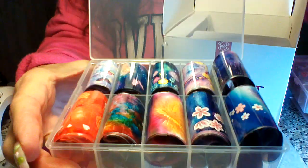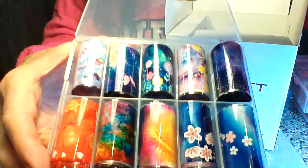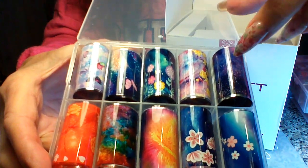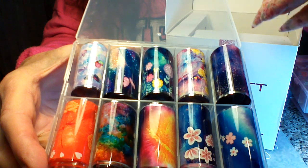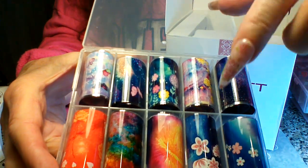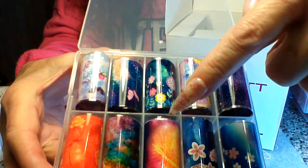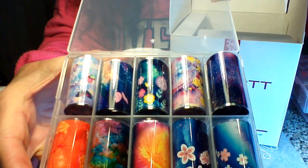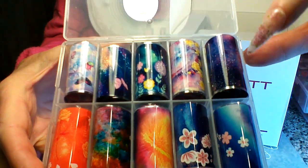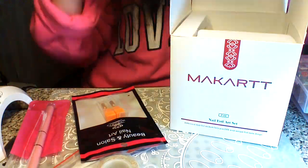You have to be more careful with the full-coverage ones. They all have kind of a galaxy-like background. My favorite in this box has butterflies and flowers, like cherry blossoms. For full coverage I thought they still went on pretty well — definitely better than most other brands. So that's 30 foils total.